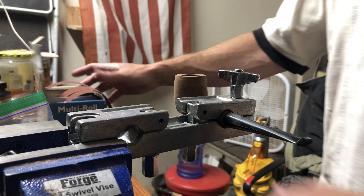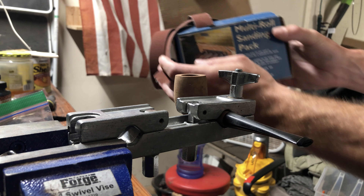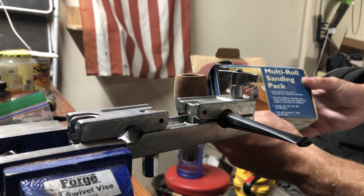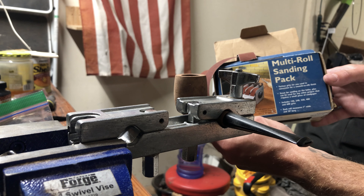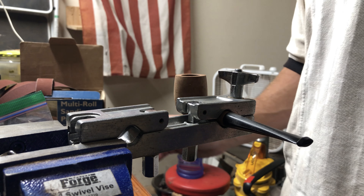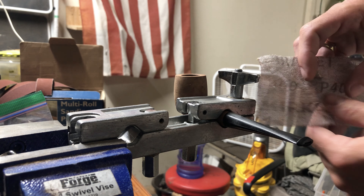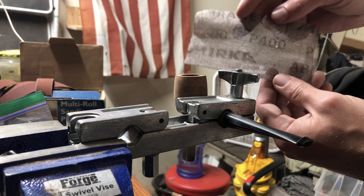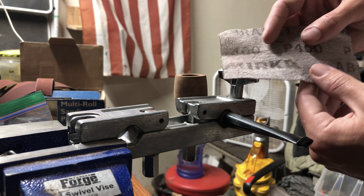By the way, the sanding belts that I'm using — you can pick them up at Rockler. It's the multi-roll sanding pack. And then these other little sanding pads that I have, they are the Mirka Abranet. These guys are awesome. So there are just a couple of tips for you.